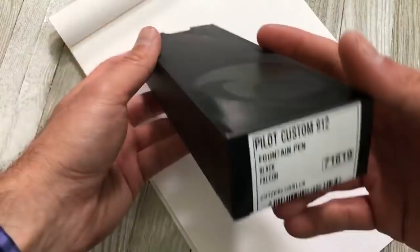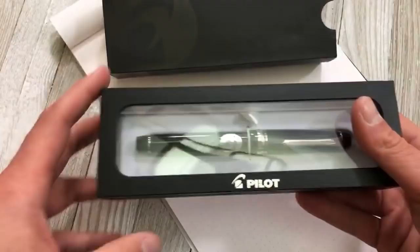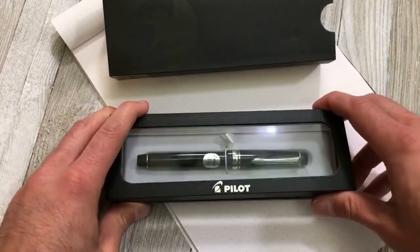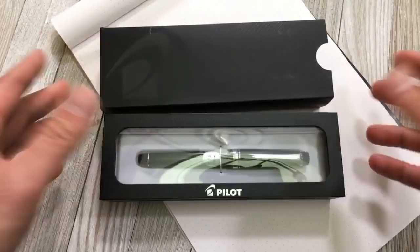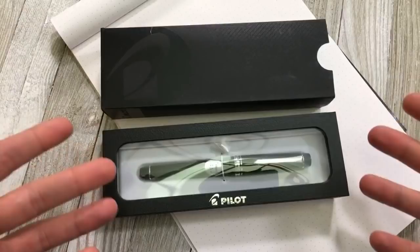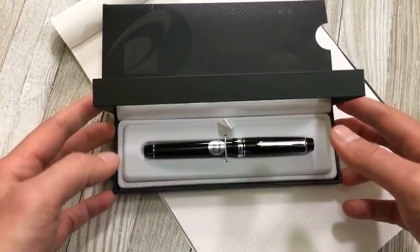The pen in question is the Custom 912, and it says Black Falcon — this is also known as the FA nib. The Custom 912 is a collection for writers because they offer a wide variety of different nib sizes beyond your normal extra fine, fine, medium, and broad. They have several others with unique tips, like this Pilot FA nib. The box is rather standard for a higher-end Pilot like a Falcon or a Vanishing Point — the 912 comes out of this sleeve and has a transparent top clamshell-type box.